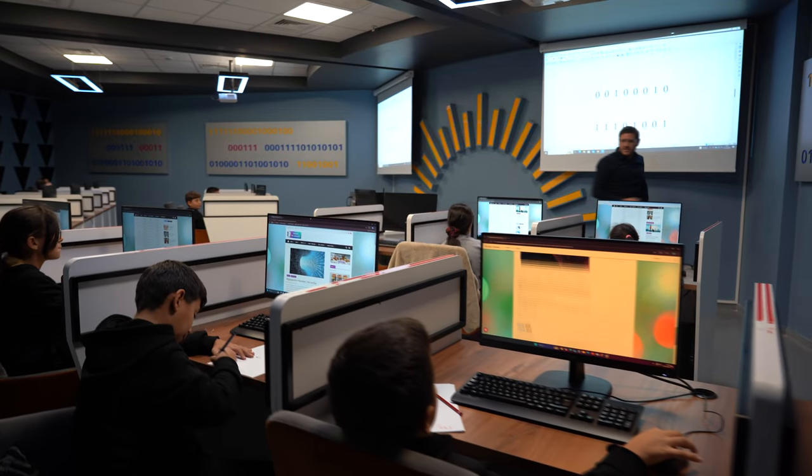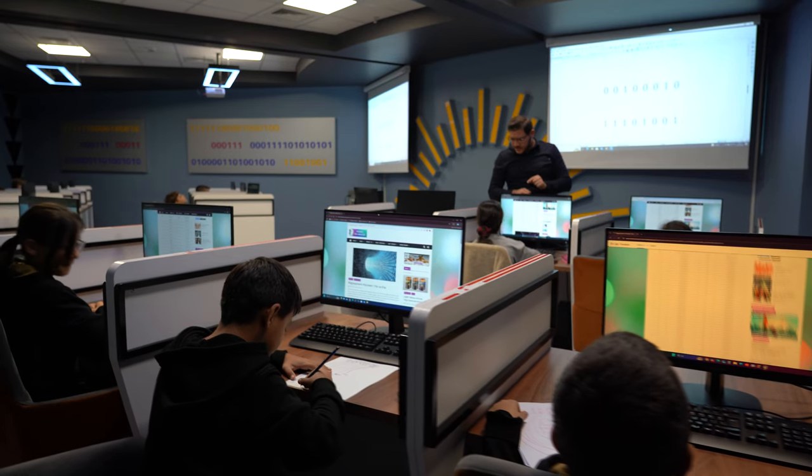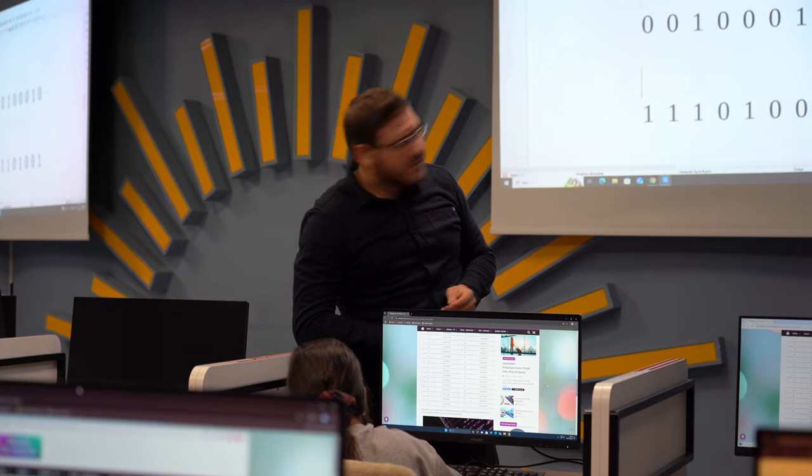Hadi devam et sen. Başındakini alıyorsun, sıfır var değil mi? İlk basamak sıfır var. Çarparken ne yapıyoruz? Sıfırla çarpıyoruz değil mi? Sıfırla çarpıp bir. Tamam, peki.